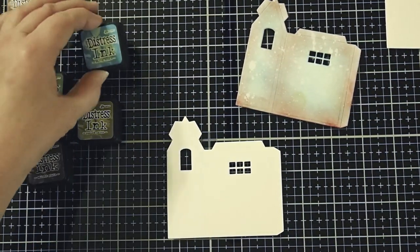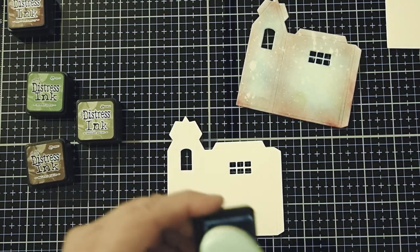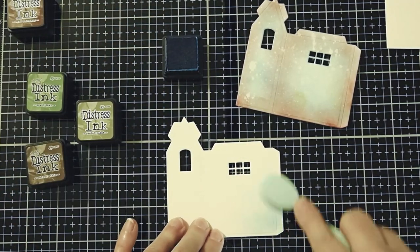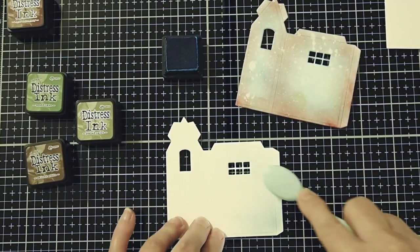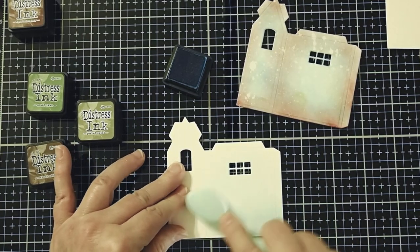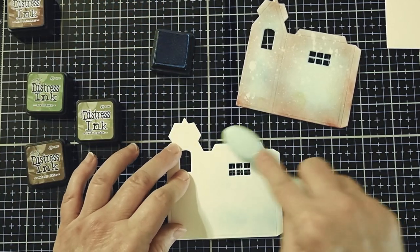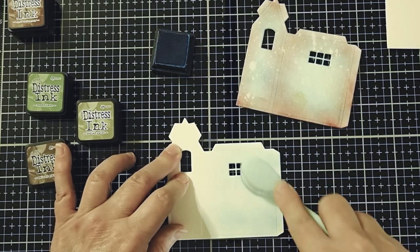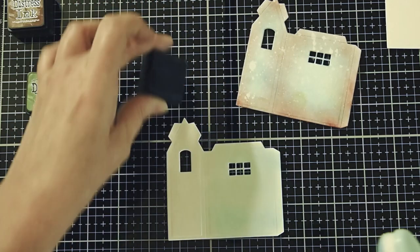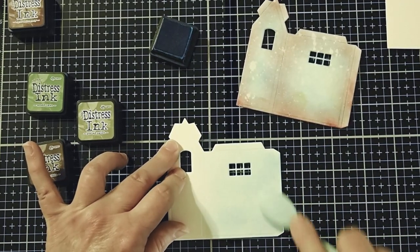We're going to start out with our Salty Ocean. We're just going to get a little of the ink on our brush and just start swirling it around to cover the surface. You actually don't want this to be really even - you like to have the lights and the darks and the different swirls showing up. This gives a little bit more of a realistic look. If it's just all one solid color, then it doesn't have much of a realistic look to it. Just put it on there and don't worry about getting it perfect.